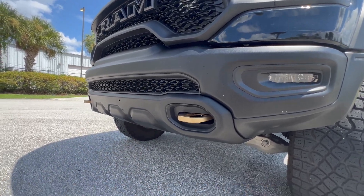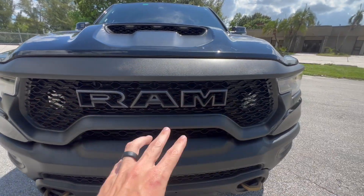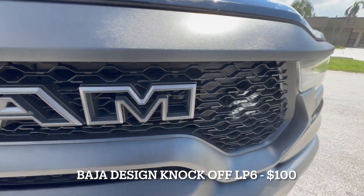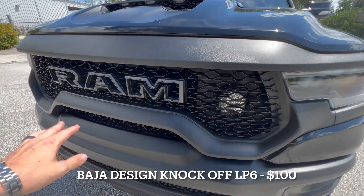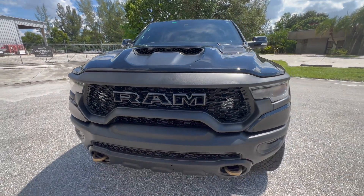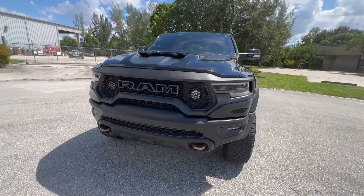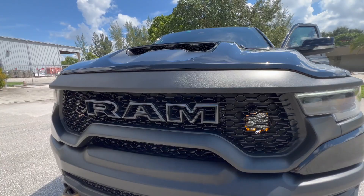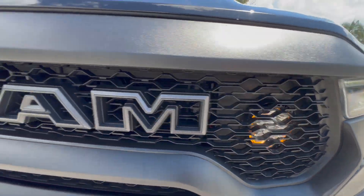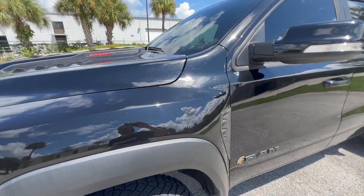Also up front, behind the grille, I flush-mounted some Baja Designs-style lights. These are really inexpensive — about $100 for both — and after over two years there's no moisture issues. They have the little amber backlighting just like real Baja Designs lights. Pretty inexpensive mod and they look really cool.